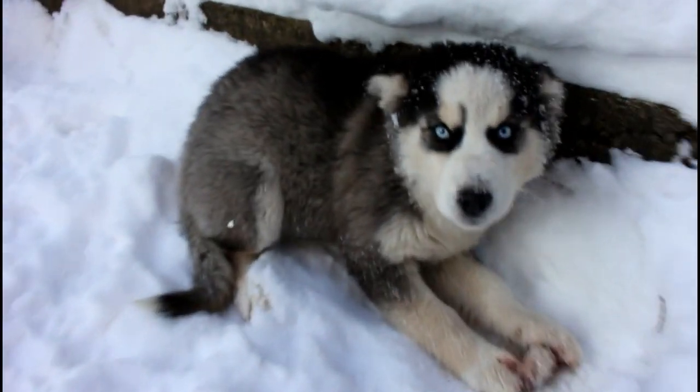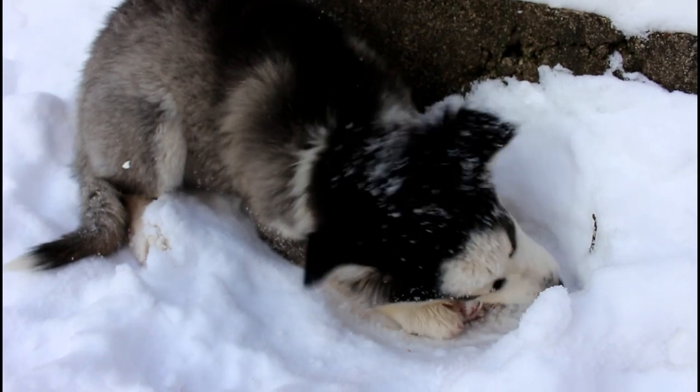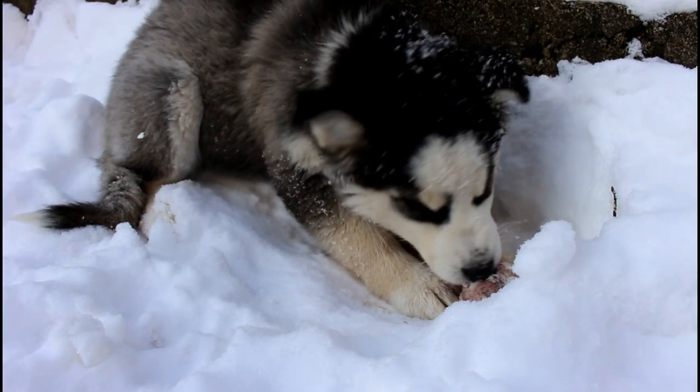She always likes to just grab a bone and go hide by the wall or some shelter. By the way, we have a Facebook page with plenty of pictures.